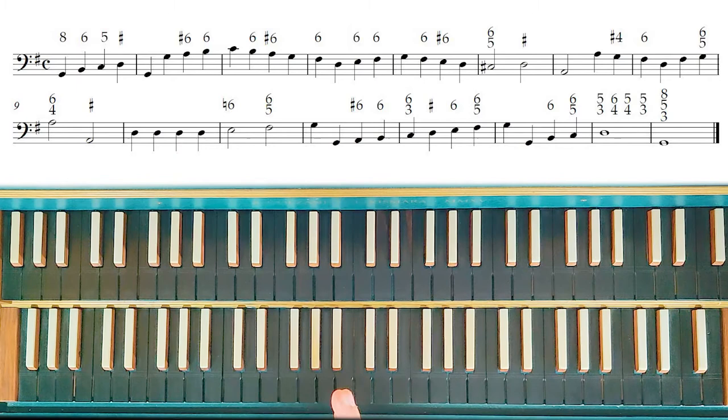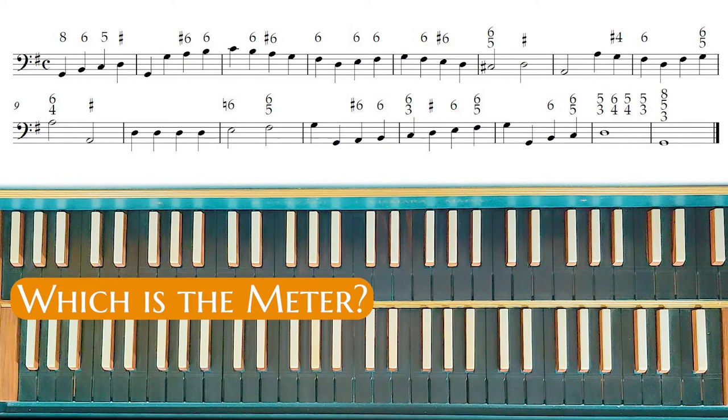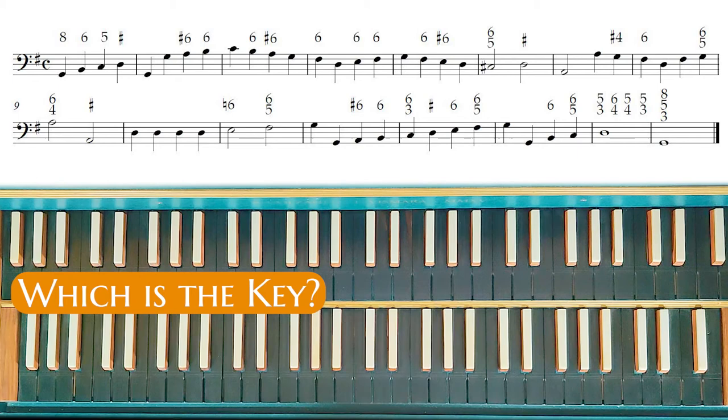The first question was: which is the meter? The meter is, in this piece, a common time — we have four semi-minimas in a bar. The second question is: which is the key of this partimento? The answer, obviously, is G major, because we have one sharp in the key, and the piece starts and finishes with the G note.